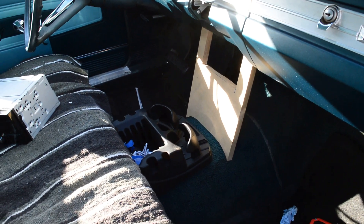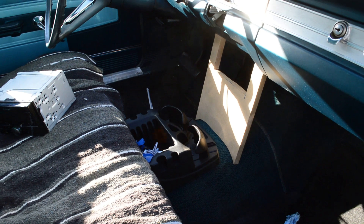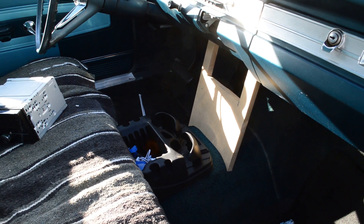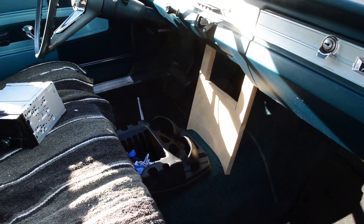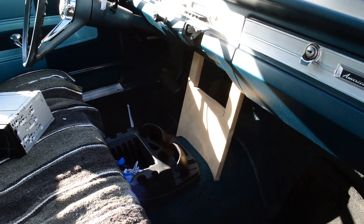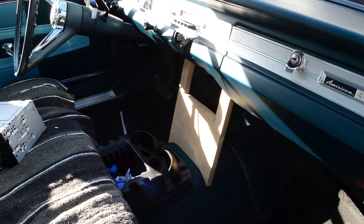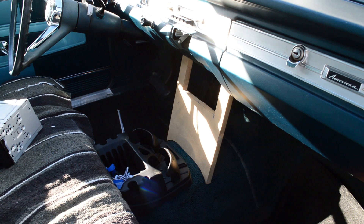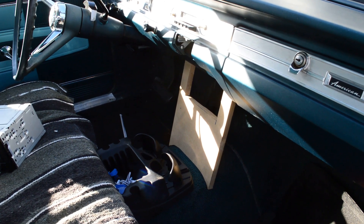I've decided I am going to use this existing console because my wife is going to be driving this car and the seat gets moved back and forth. I was going to have a lower section going all the way back, but if I'm putting forward-facing four-inch speakers in here, I don't want drinks right up against them. So I'm just going to put side panels on it as is, carpet it, and put the speakers in the front. This video is going to be over the course of a week or so.